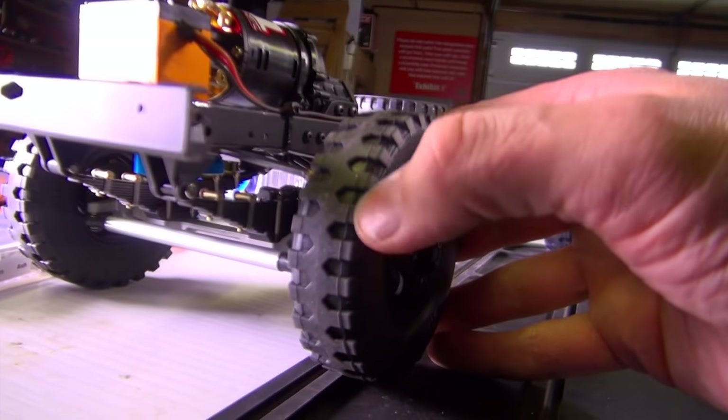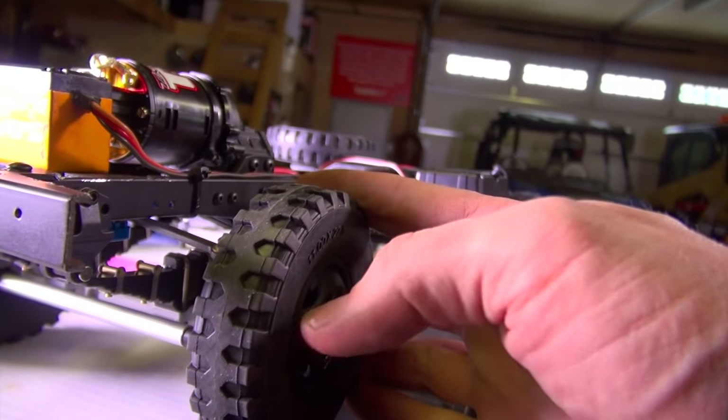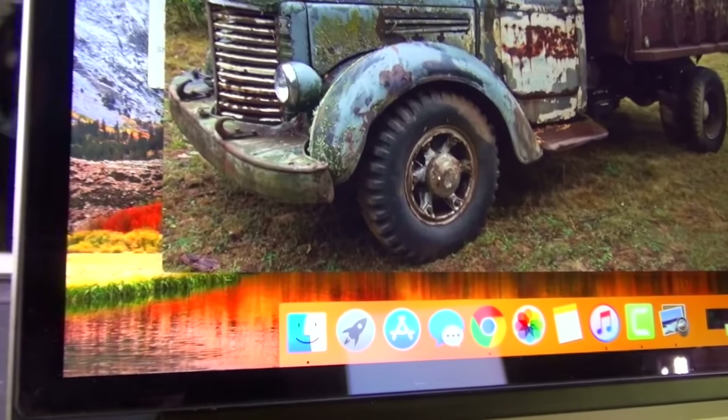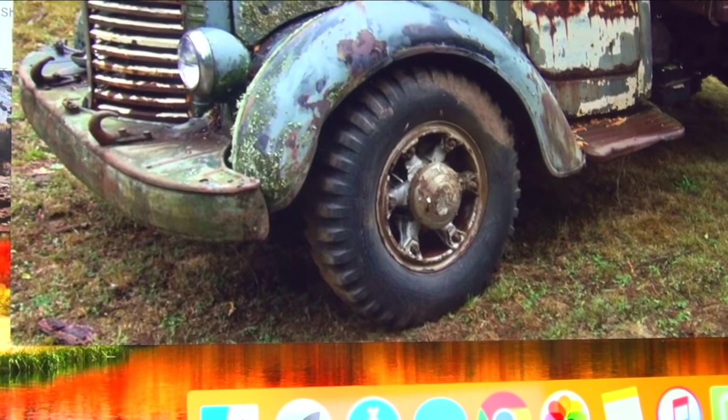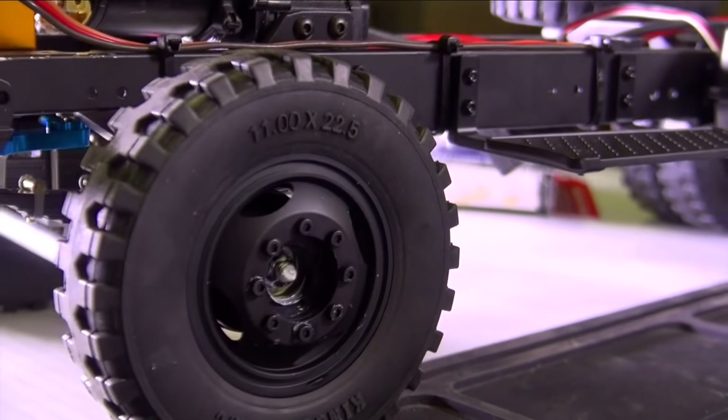Everybody was commenting on these tires. I probably will put some siping in with my Dremel - I'll just cut along the sides. As you see here, these tires are very, very similar to what we're looking at on this reference truck. So very realistic.